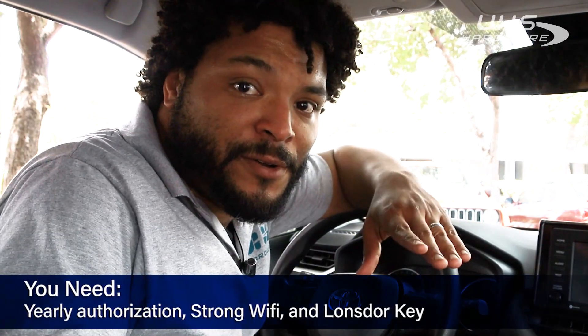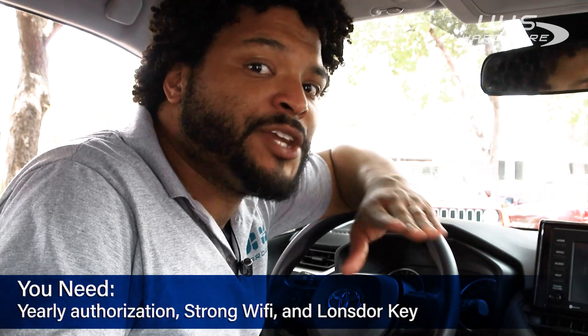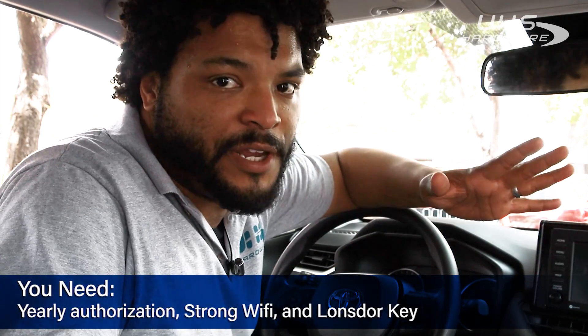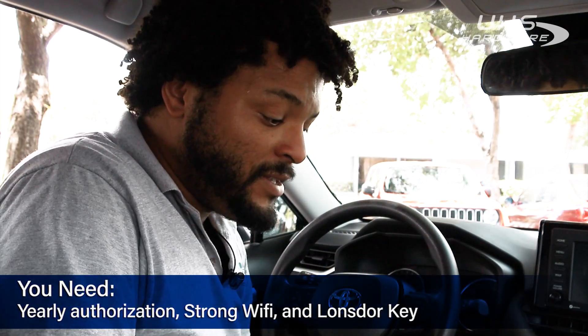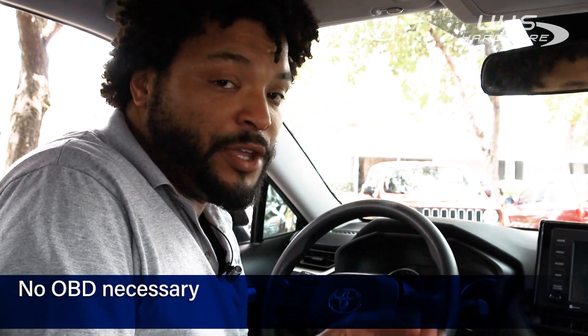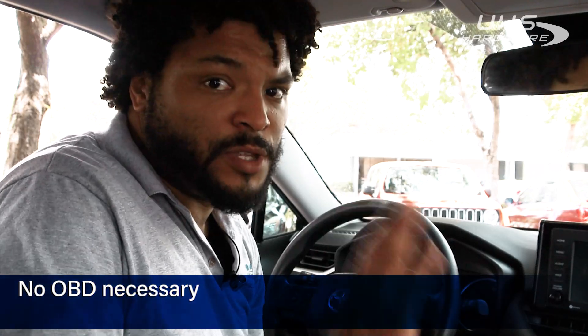Once you're in the vehicle, you have to make sure that you have a strong Wi-Fi signal available — either a hotspot or something nearby. Also, make sure you already have your new authorization installed and that you're pretty much ready to go. You don't have to have your OBD connected or anything like that, so don't worry about that.